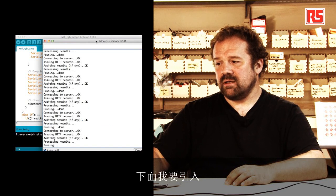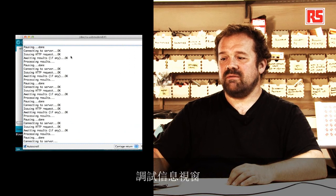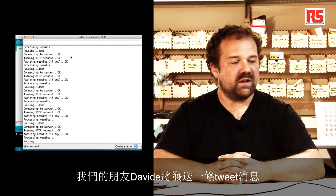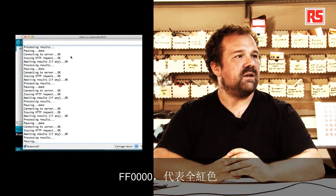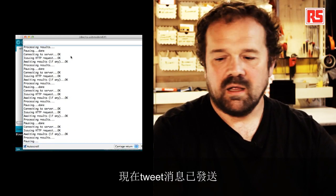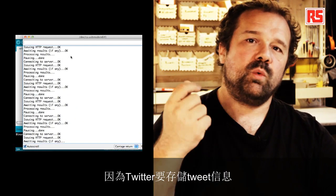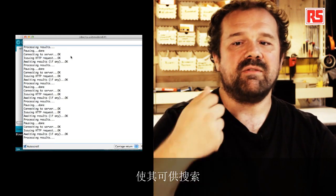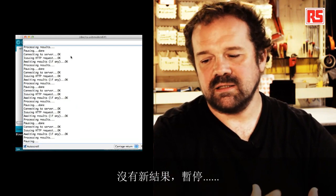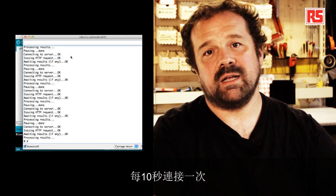So here I'm going to bring in the debugging message. Davide, can you please send a tweet? We're going to ask our friend Davide to send a tweet with a color — maybe send FF0000, which represents the full red color. So now the tweet has been sent. It's going to take us a few seconds before Twitter stores the tweet and makes it available in the search. At the moment you can see the log is just saying it's waiting for results, there's no new result, pausing. It's connecting every 10 seconds.